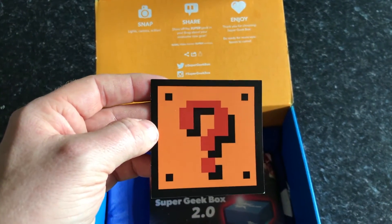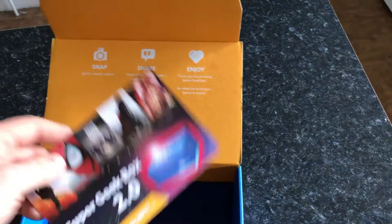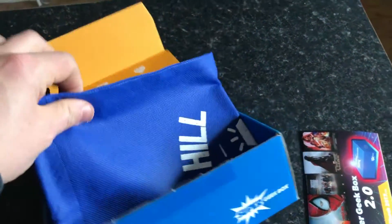Next up is a couple of fridge magnets — that one is the power-up from Mario Brothers and the question mark box. This is the leaflet; we'll go over that in a second.